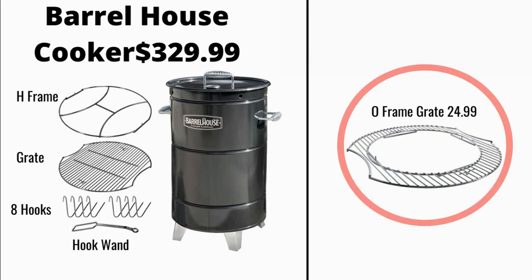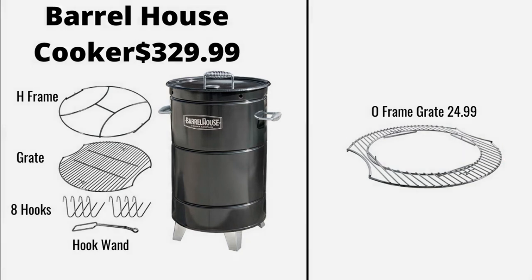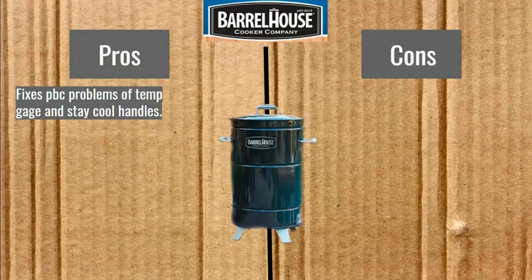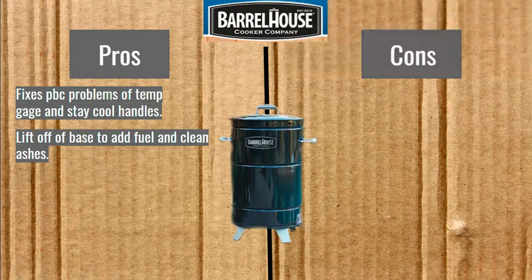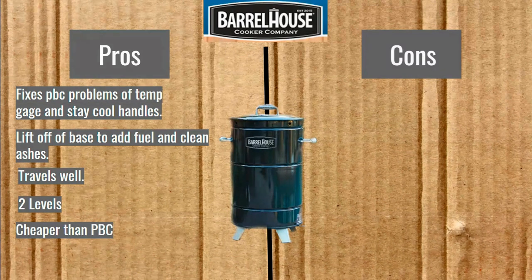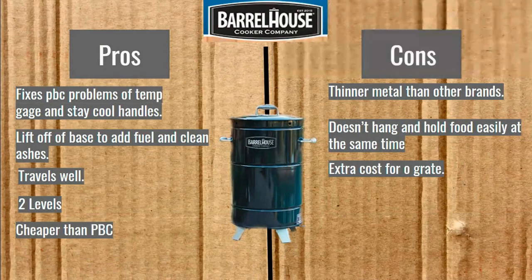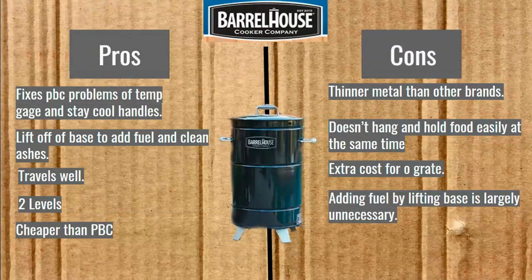There's only one accessory that you can buy, and it's that O frame grate for $24.99. The pros and cons of the Barrel House Cooker — pros: fixes the PBC problems of temp gauge and stay-cool handles, the lift-off base to add fuel and clean ashes, travels well, two levels for grates, and it's cheaper than the PBC. Cons: thinner metal than other brands, doesn't hang and hold food easily at the same time, extra cost for the O grate, and adding fuel by lifting the base is largely unnecessary — these cookers are very efficient with fuel and will go for a long time with a full charcoal basket.